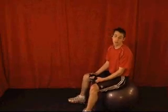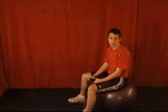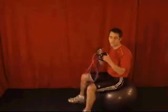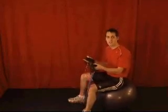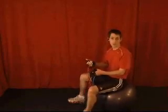Here's another great outer core exercise to really work on those abdominal muscles. It's called the Russian Twist. To start, just take some exercise tubes. You can see I actually have two tubes. You can use one or you can use multiple tubes. The more that you use, the harder this exercise is going to be.